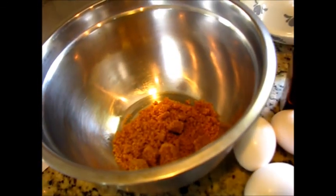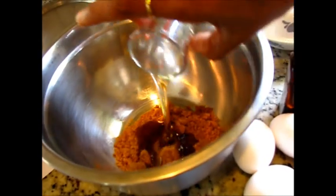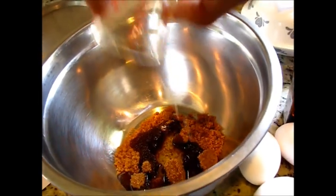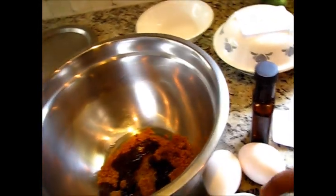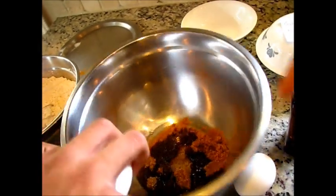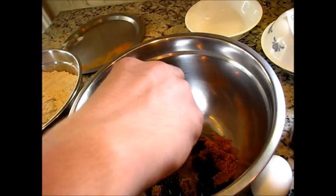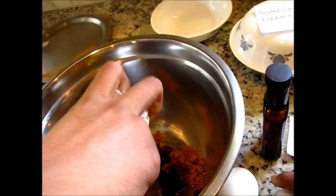We'll also take some vanilla extract — around a quarter teaspoon. So sugar is part of our wet ingredients. I will add the sugar, then the oil goes in, and then we have to add the eggs. So let's add all three eggs.